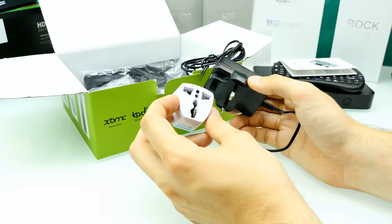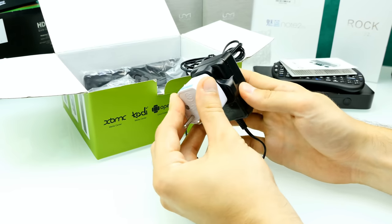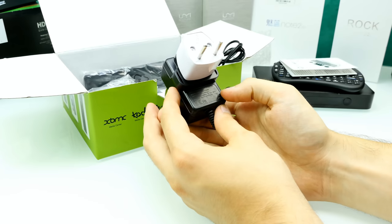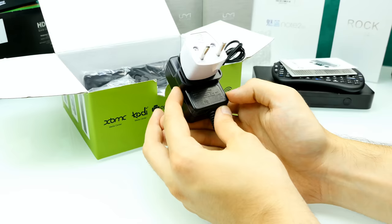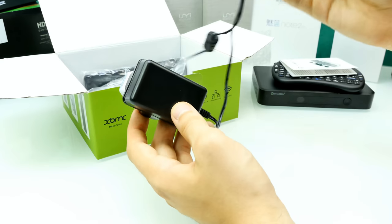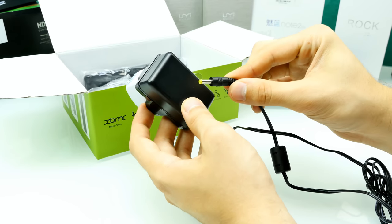I'll just build something at home. The adapter outputs 5 volts and 3 amps, so that is 15 watts. You definitely need that much power because you have a hard drive inside which also needs to be powered. Here's the DC-in — this is looking good so far.